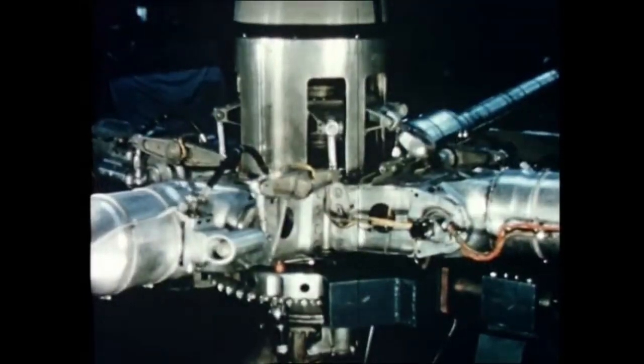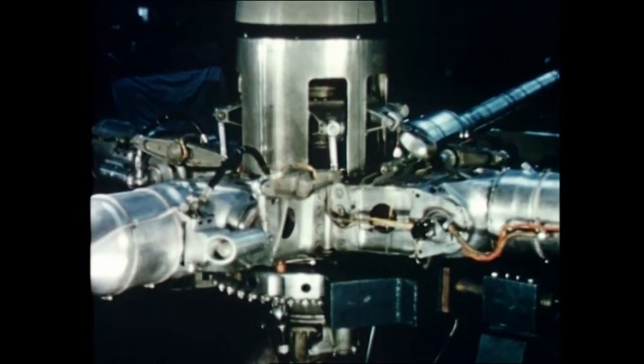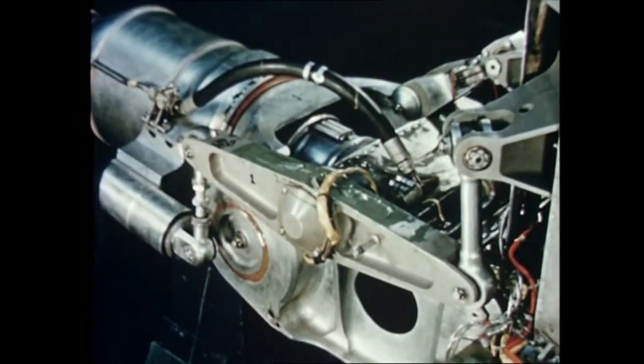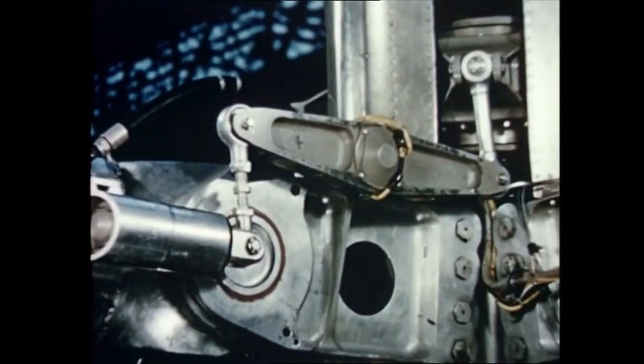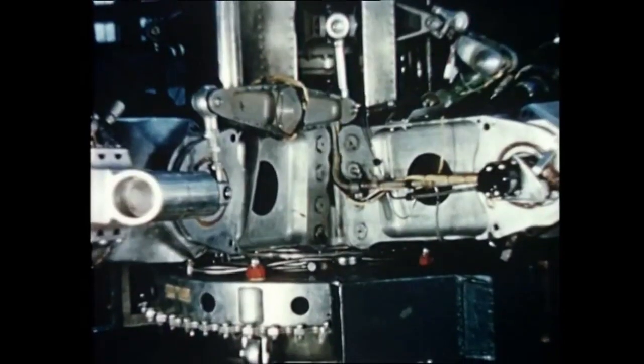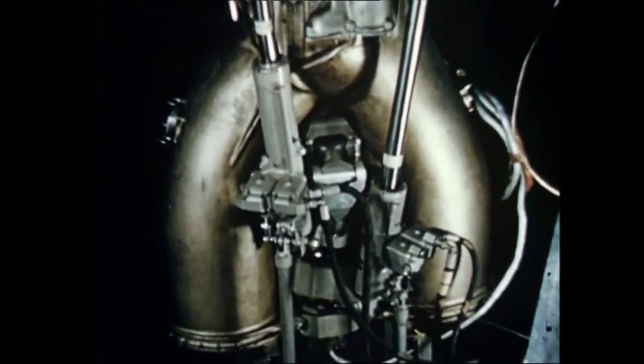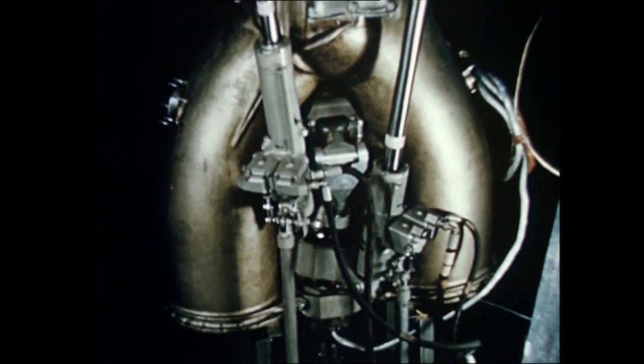The rotor head is built almost entirely of steel. These are the flapping hinges, the feathering bearings and pitch-change levers. No drag hinges are necessary in this design. And these are the air ducts which pass compressed air through the centre of the head to the blades. This eliminates all mechanical transmission.